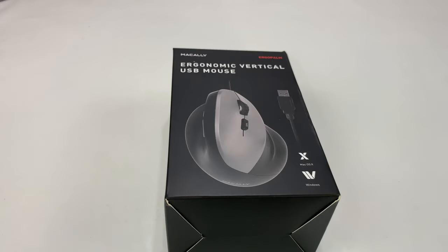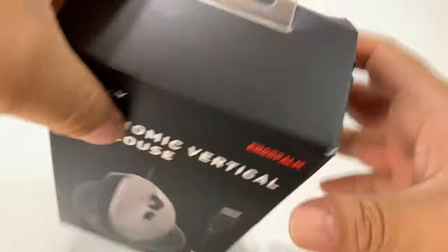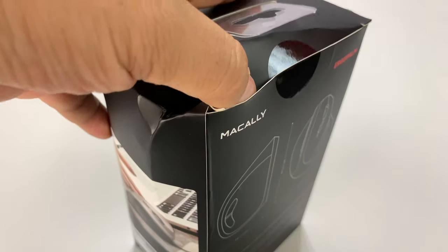What's happening Panda Nation, Peter from Panda here. If you want to avoid carpal tunnel, you want to get a mouse that's ergo. I've shown you some of those ergonomic mice on this channel before. My latest one here was actually by a company called Jelly Comb and I really liked it.